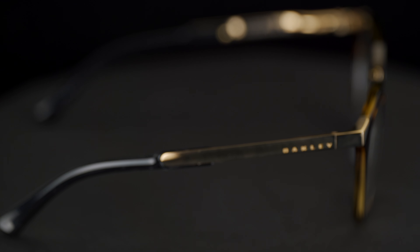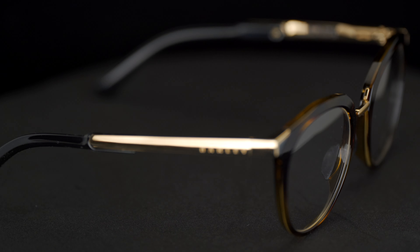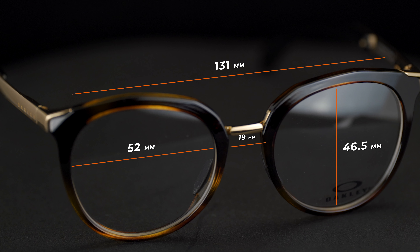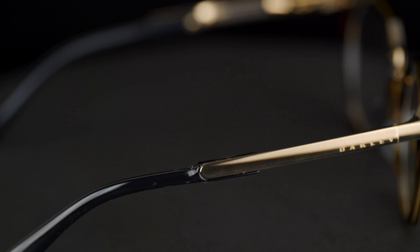Then there's the bigger size, the 52 size. The width of that lens is 52 millimeters, the height of the lens is 46.5 millimeters, the nose bridge area is 19 millimeters, the overall width temple to temple is 131, and I'd call that about a women's medium to large fit. The temple length is 141.